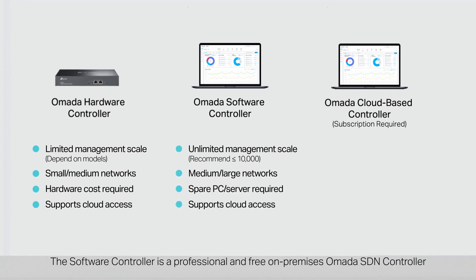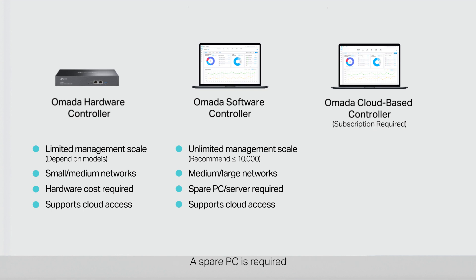The software controller is a professional and free on-premises Omada SDN controller. It must be installed and remain active on your PC or server to manage your devices. It supports an unlimited management scale, but the actual scale depends on the PC or server's hardware specifications. A spare PC is required.